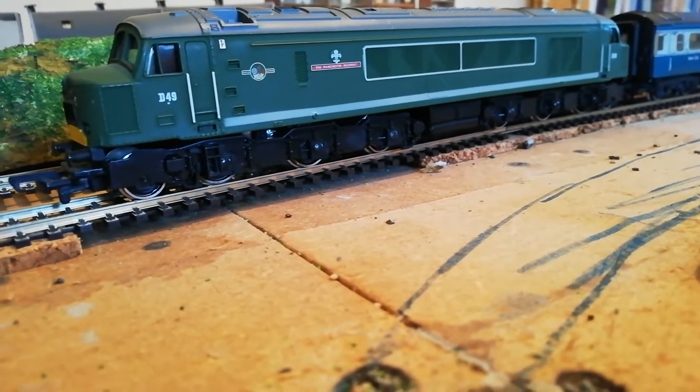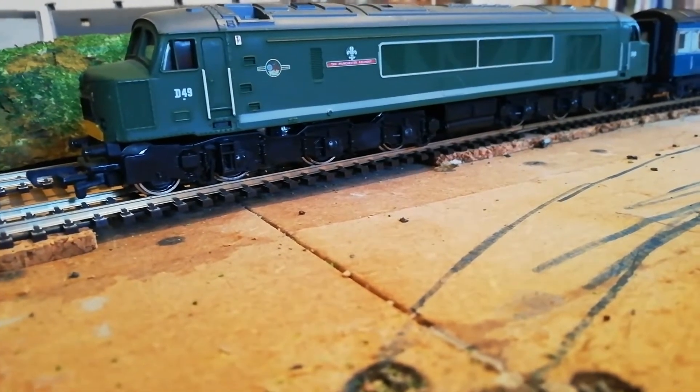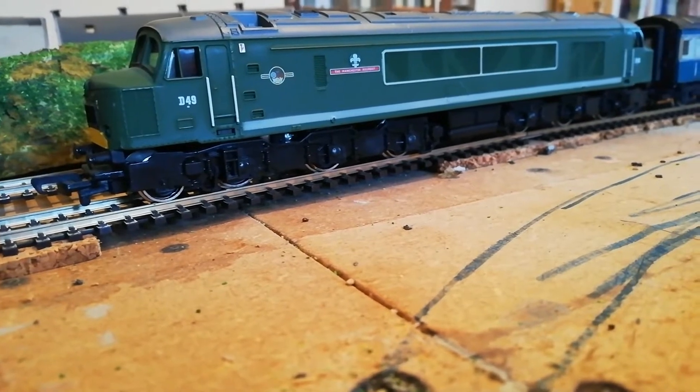Hello guys, welcome back to The Layout. So I'm going to show you how to get free headboards for your locomotives.